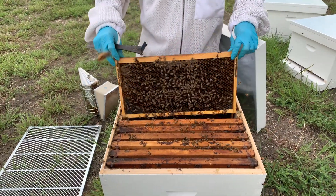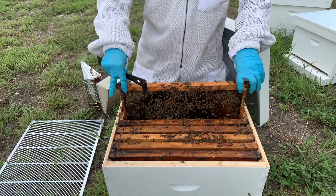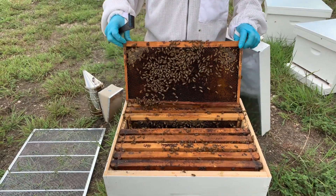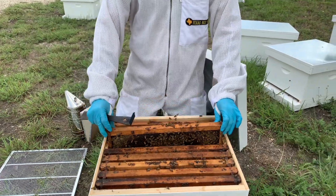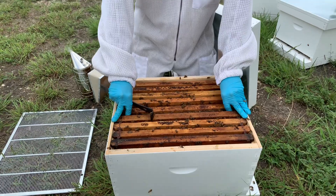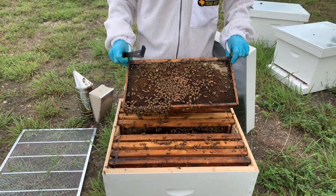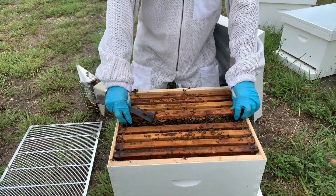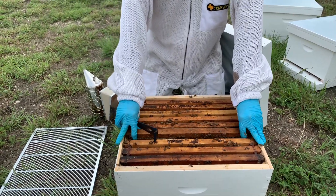So we're going to find our queen and we're going to have to remove her from the hive. The big debate is always: do you leave her in the hive, do you kill her and leave her in the hive, or do you remove her from the hive? I always like removing the queen because even if she is no longer alive, she's still giving off pheromones inside that hive, and we want those pheromones to dissipate as quickly as possible.